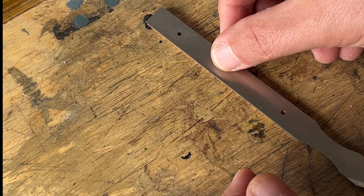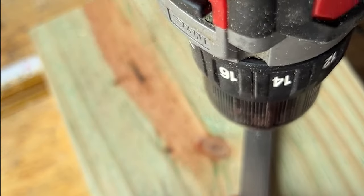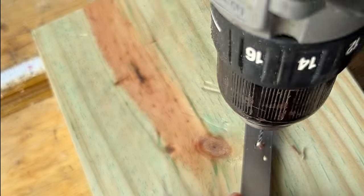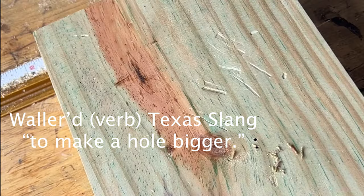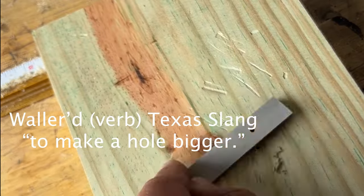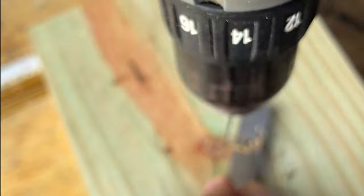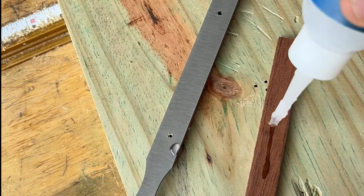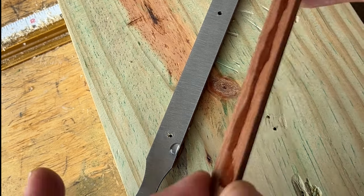So I drilled out one side with literally the smallest bit I could find and wallered it out a little bit, because the bit was a small problem — I didn't have the perfect size. Then I added CA glue on the other side and flipped it over for drilling out the other side.